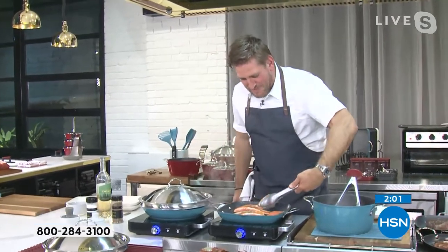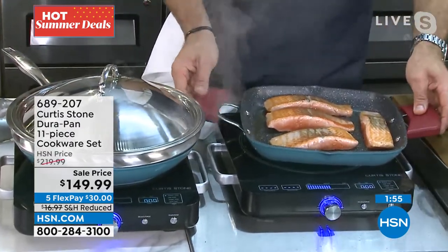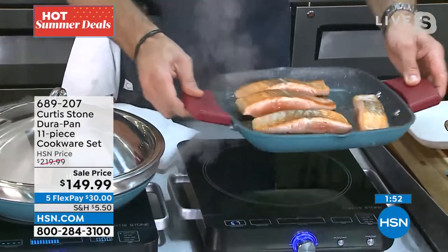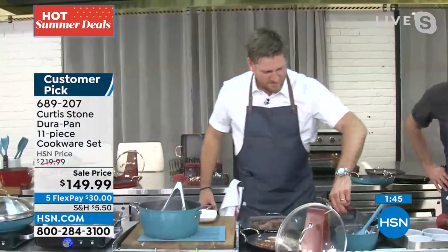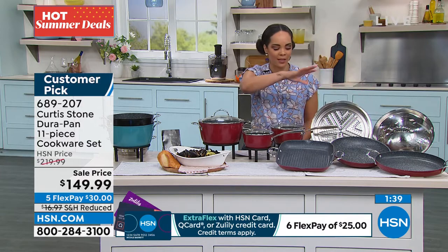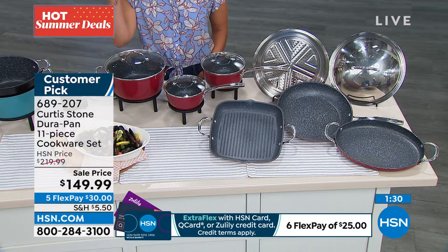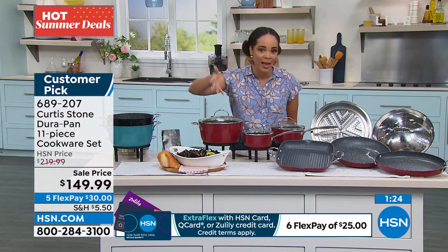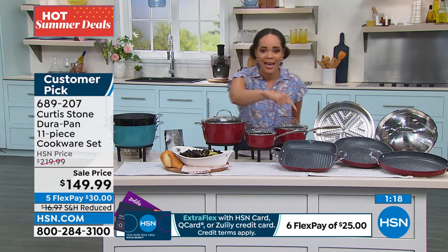I'm turning to salmon — have a look. Even with that Faroe Island salmon, look at how it just glides around that DuraPan. Absolutely nothing sticking. That's just one of several pieces that you're getting — one, two, three, four, five, six, seven, eight pieces. Plus the lids that come with it. It's dishwasher safe, but with those five layers of DuraPan, stuff is sliding around and nothing is sticking. You don't want any leftovers stuck in that pan from your salmon, and that's not going to happen with this.